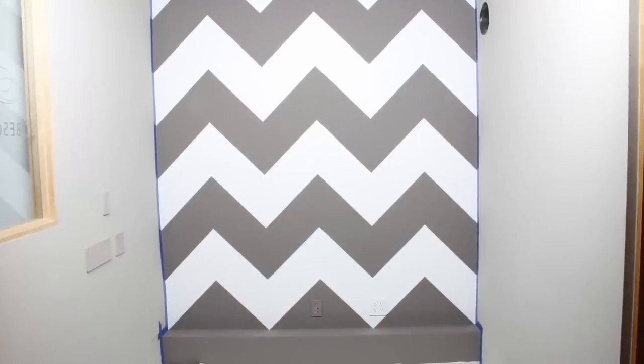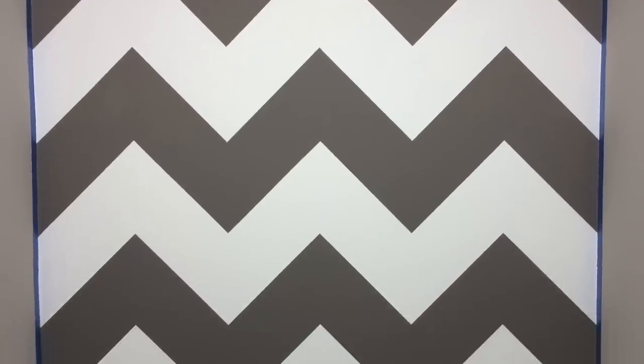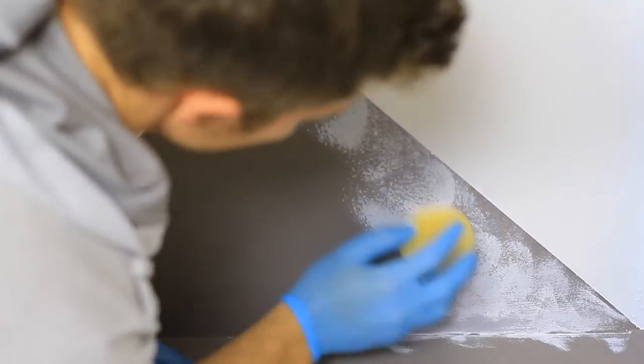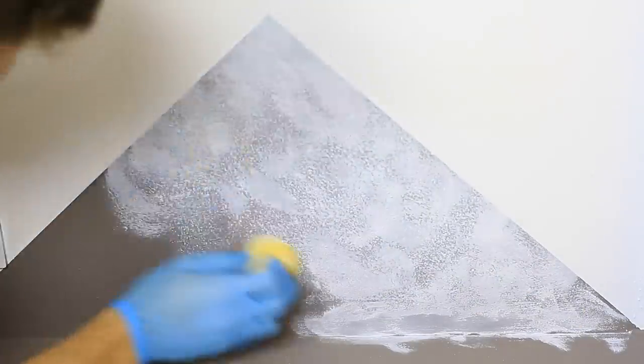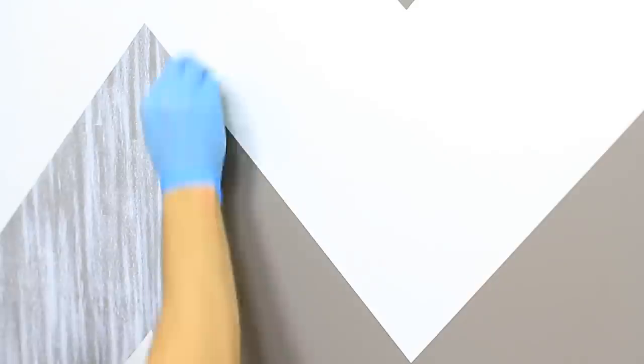Now we could have just left this perfect chevron wall just like this, but we felt it was a little too contrasty for our background. So I decided to knock it back a little by adding some of the same white paint on top of that gray. My first attempt, I tried kind of a circular pattern, and Sharon and I agreed that it looked pretty bad — it was not cute. But then I tried more of a vertical striping, and it looked pretty good.